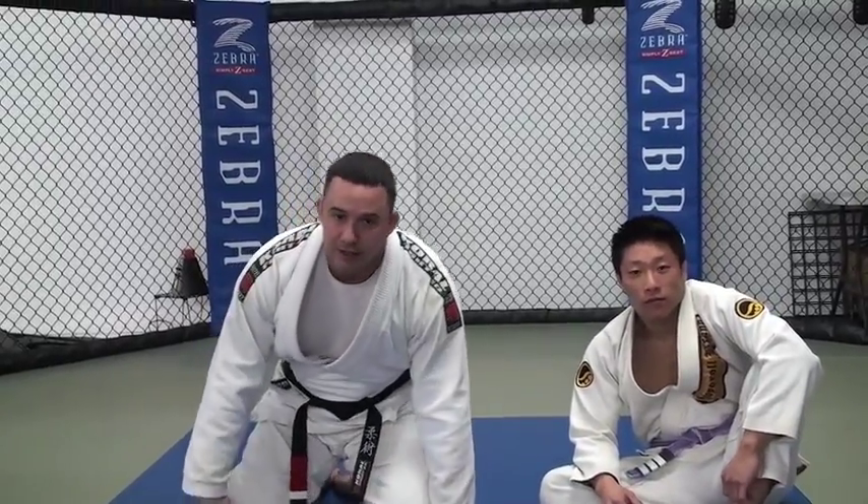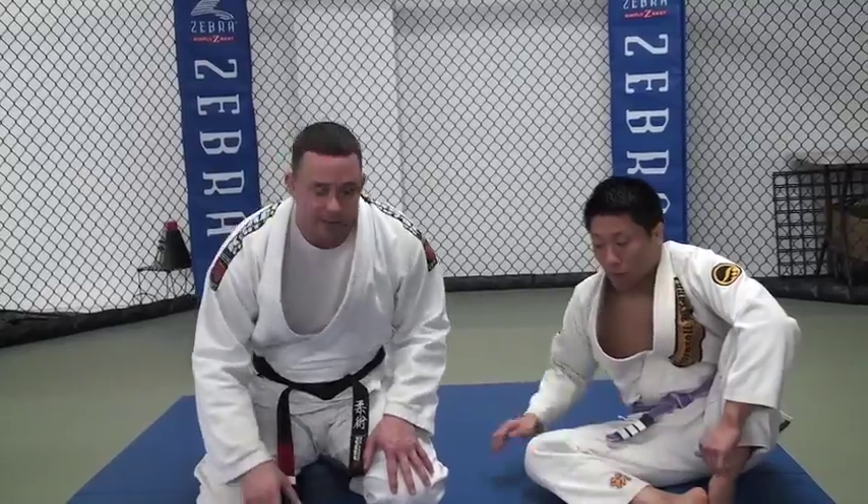Hey guys, what's up? It's Andrew Calandrelli, back from Ultimate MMA in North Haven, 1st degree black belt, training under Vitor Shaolin and Bireo. Here to demonstrate some more moves with one of my good students, Dave. Dave's going to be in the turtle position. I'm going to demonstrate a Kimura from the turtle position, and then a reversal from the turtle position if I can't get the Kimura. So pay attention.